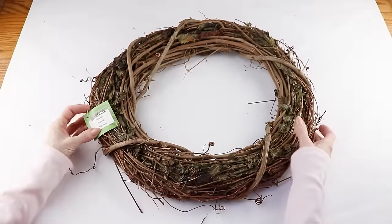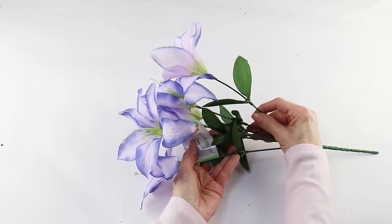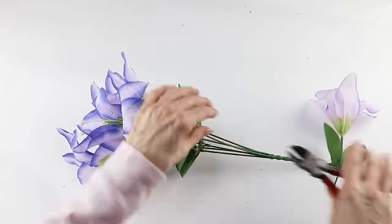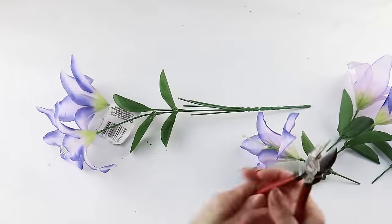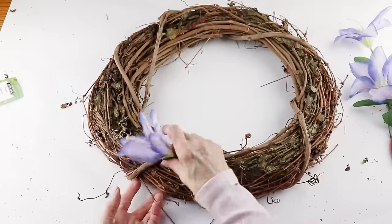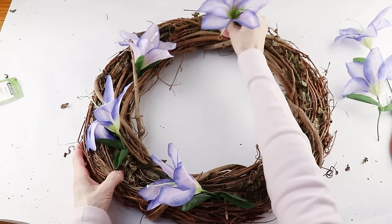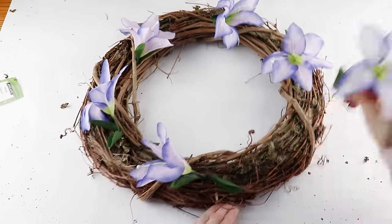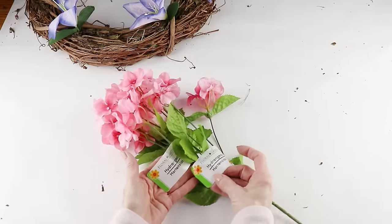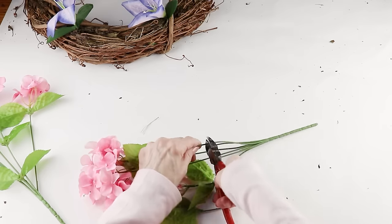Getting started on the second wreath, I'm using an 18 inch grapevine wreath from Michaels. My largest flowers will be a bunch of purple variegated lilies from the Dollar Tree. I'm keeping the leaves with my flowers and cutting about a three to four inch stem. I'm eyeballing the spacing and evenly placing them around the center of the wreath. When you're done, stand back and take a look to make sure you're happy with their placement. I'm adding two bunches of Dollar Tree pink hydrangeas, keeping the leaves and cutting stems at about three to four inches.